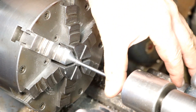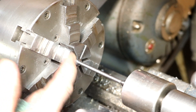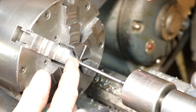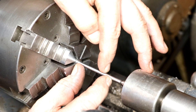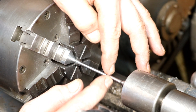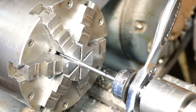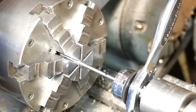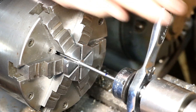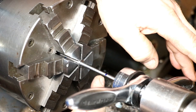There we go — cleaned up, looks beautiful. Now I'm going to extend it out. We'll part it off and then we'll be able to hold it on this small section to do our threading. I'm just going to thread this with a die — it's quite a bit easier. So we're going to thread it all the way down to this dimension, from here to here.